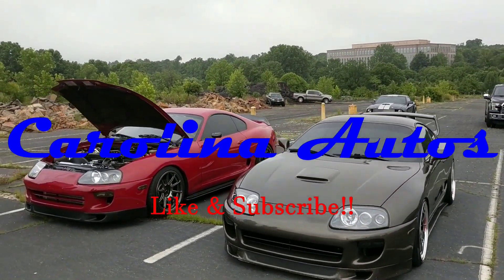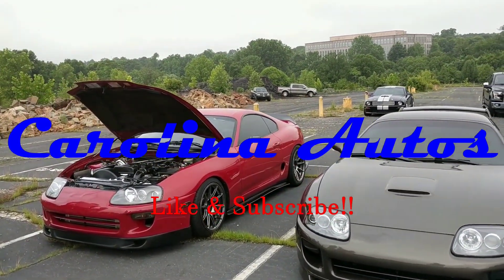Hey guys, Eric here from Carolina Autos. I wanted to bring you guys a few clips of the MBRP exhaust. We went through a tunnel earlier — I'll upload that. Then I'm going to get her to film from outside the car, because a couple people asked me to do that. So we'll do a warm startup — sorry, no cold startup — and then kind of a drive-by, and I'll get on it a little bit so you guys can hear what it sounds like from behind the car.